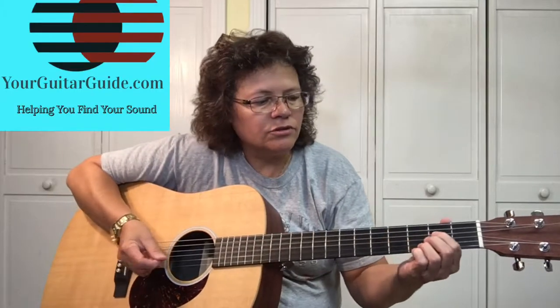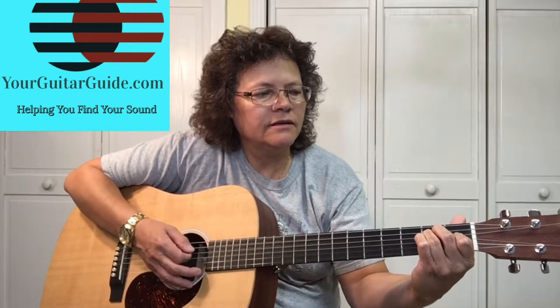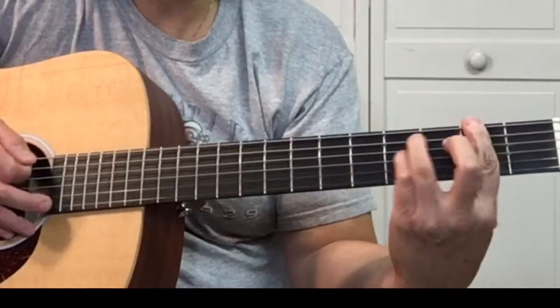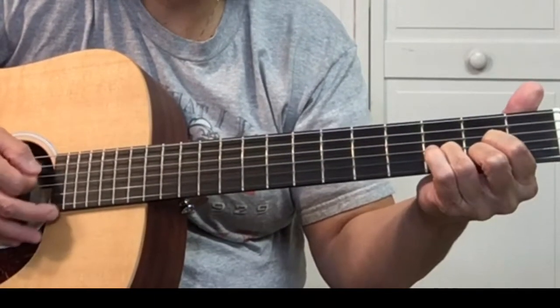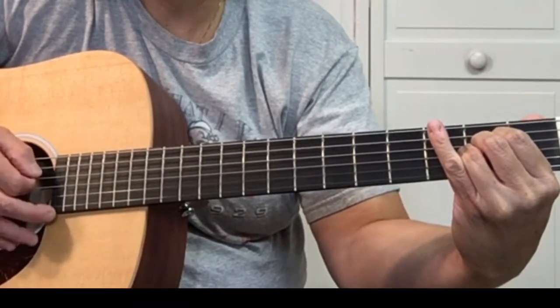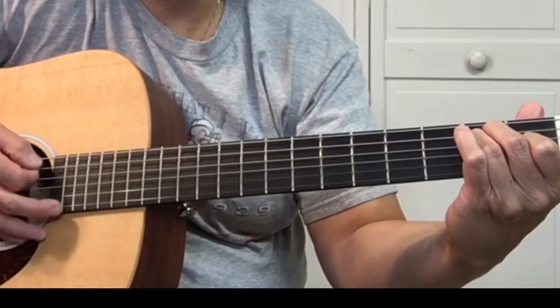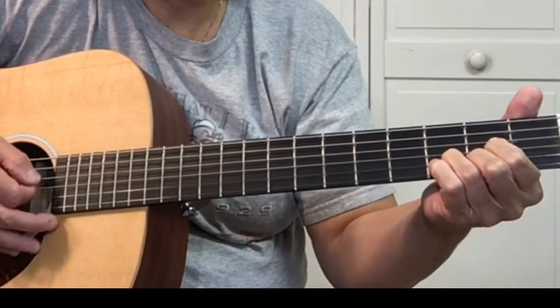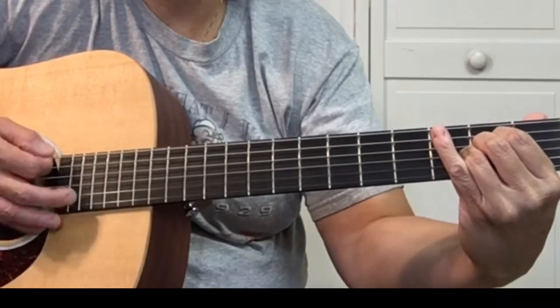Back to the A. Here's how the chorus goes: 'Country' — A, 'take me' — E, to the F sharp minor, to the D, 'West Virginia' — A, 'mountain' — E, 'take me' — D, 'country' — A, 'country' — A. So that's the chorus.